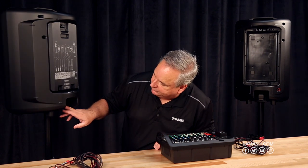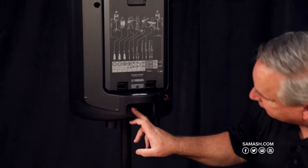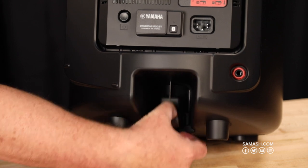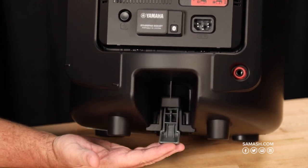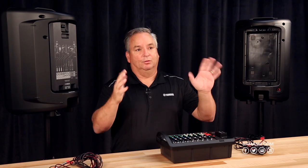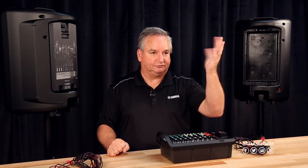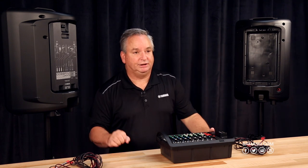One other thing we did — since we're on the back of it — we put latches on these so they'll clamp to the stands and hold themselves tight. This is really nice if you're ever outside and the wind blows or somebody pulls on a cable; you won't have that speaker tilt out of position. So it's really helpful.